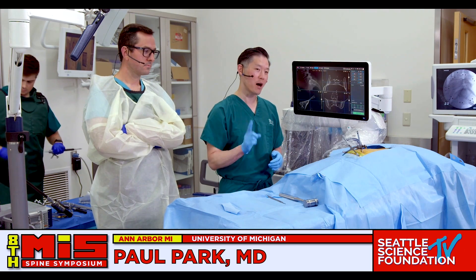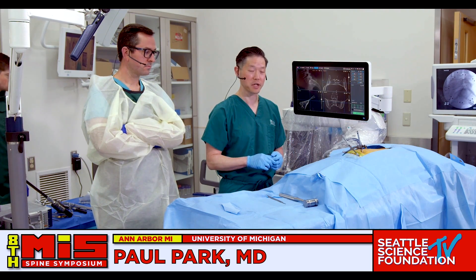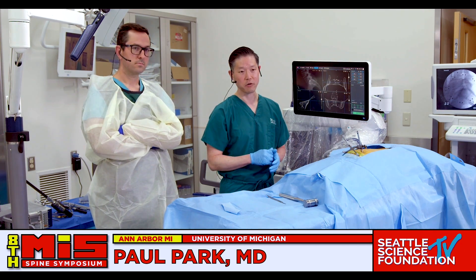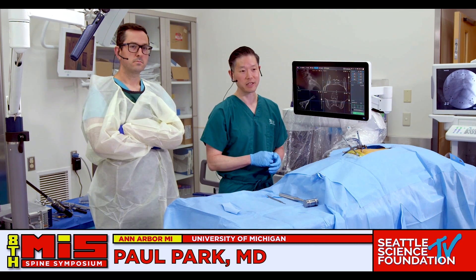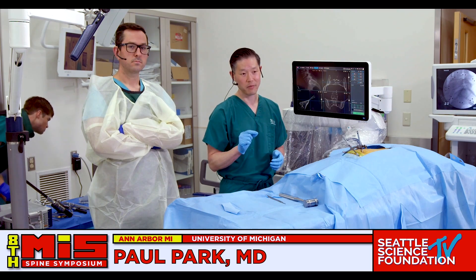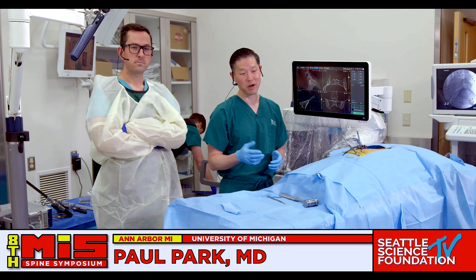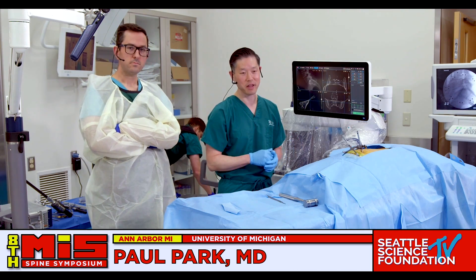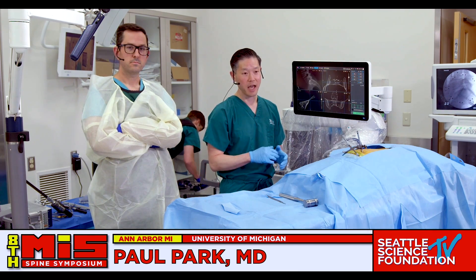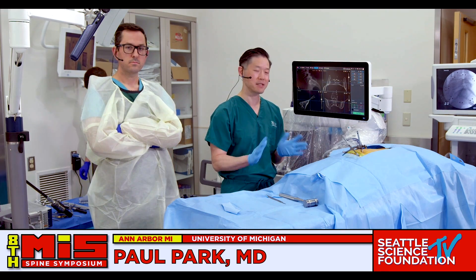I'm going to demonstrate a robotic-assisted MIS sacroiliac joint fusion. I do think there's a certain proportion of patients who have back pain from SI joint dysfunction, and I think a fusion can be helpful. The hardest part is picking the right patient — patient selection is crucial. And if you're going to do an SI joint fusion, utilizing a robot is the best application.